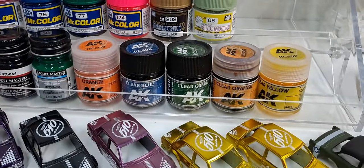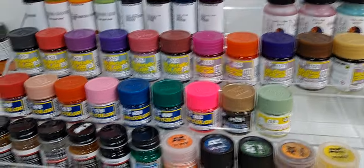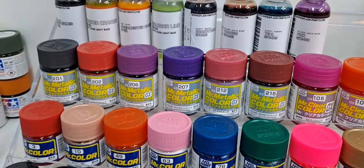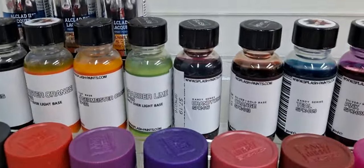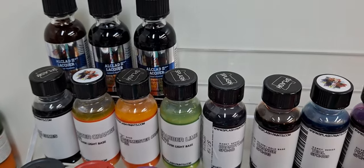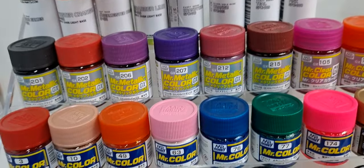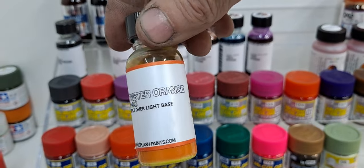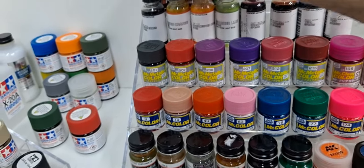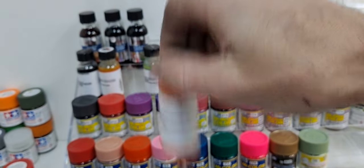I've got some AK clears I want to test, some Mr. Color clears I want to test, and I want to test all the Mr. Color metallics. Then I've got a bunch of Splash paints — these are all automotive paints, like real car colors. For example, Twister Orange — it says right on it 'apply over a light colored base,' which is awesome. And then Jagermeister Orange — can't wait to try that out.